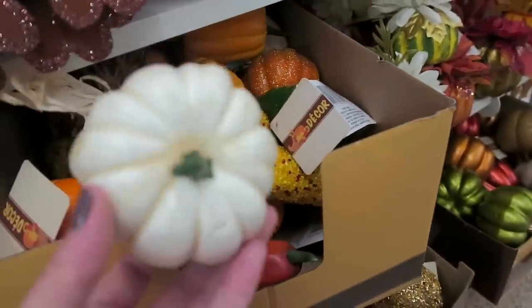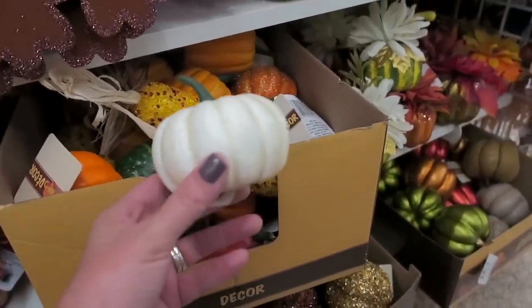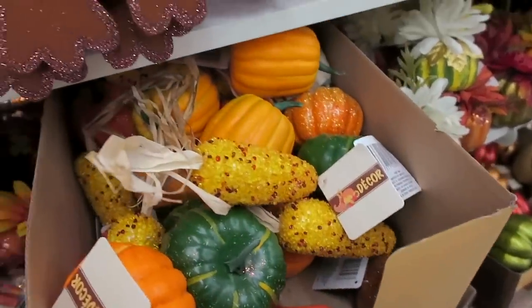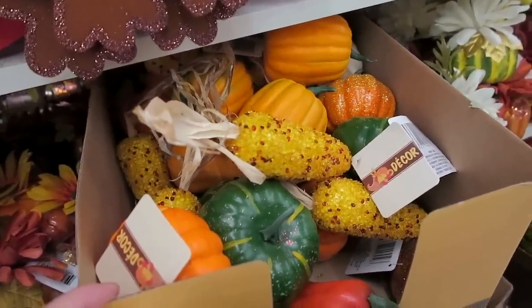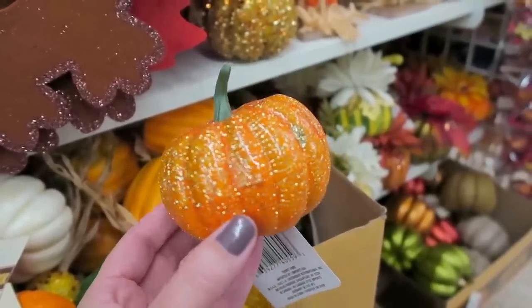They do have a couple of white ones, but last year when I was looking I couldn't find any. So if you are looking for white ones and you can't find any, you can always just grab a bunch of the orange ones and spray paint them and they look really nice. I think the sparkly ones they have are probably my favorite.